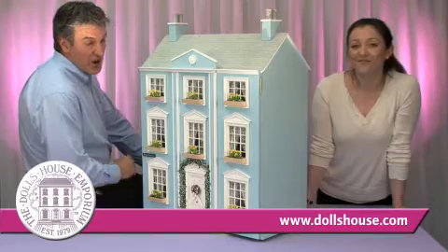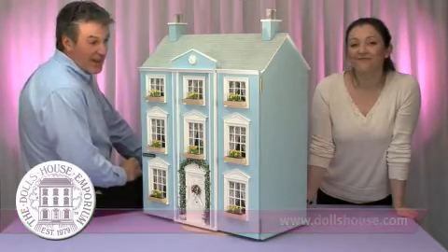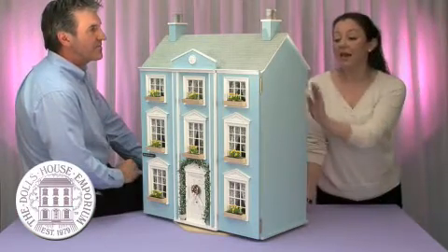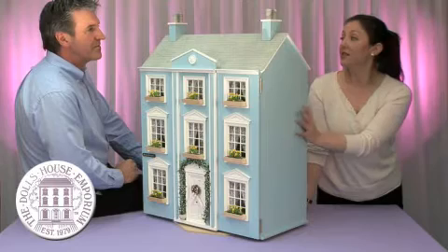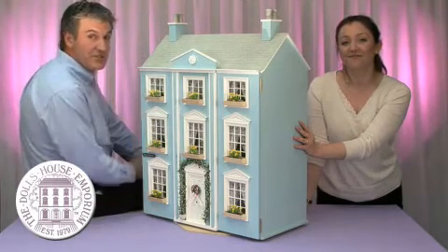We have some masterclasses on the furniture and fixtures and fittings coming up very shortly. And this isn't the only Quickstyle house to choose from — there are all shapes and sizes, something for every taste. Here are just a few for you to choose from.